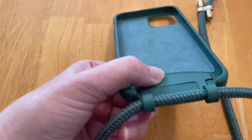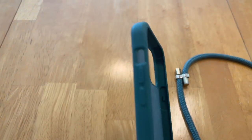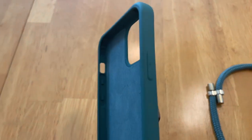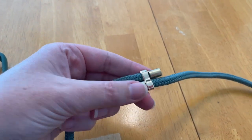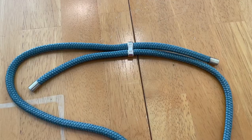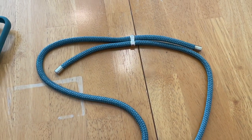The buttons on the sides correspond to the buttons on the phone. I haven't had any issues with any of them. The lanyard can be lengthened or shortened as you need it. Here I'm showing it as long as it will go, and it doesn't fall out at that maximum length. You can pull on each of the sides of the cord to shorten it.